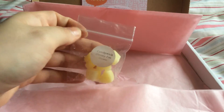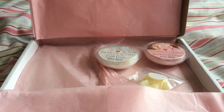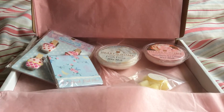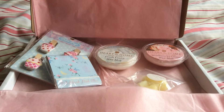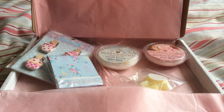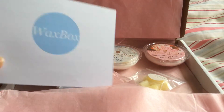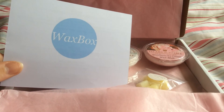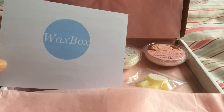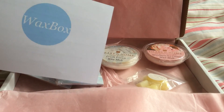I'd just like to say thank you to Wax Box for sending me these little thank you pieces, and obviously the Wax Box every month — I love it. It will be a thing that comes up every month on my channel, so watch out for that. I'll keep the link for Wax Box down below so you can subscribe if you want to. Thanks for watching guys — see you later, bye.